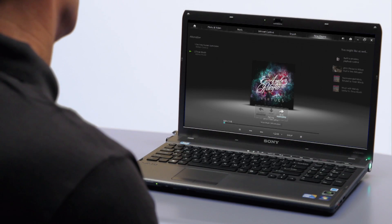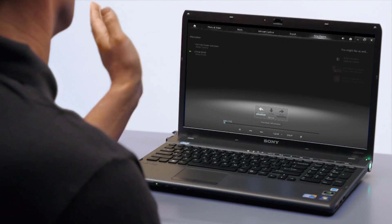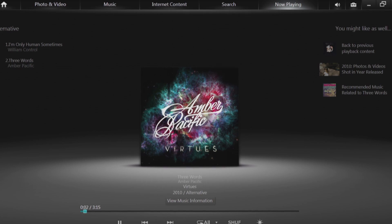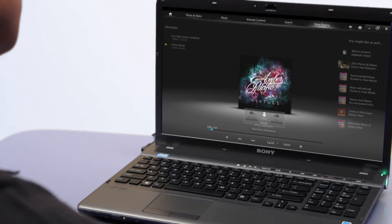Change to the next track by swiping your hand from left to right in front of the camera, or return to the previous track by swiping your hand from right to left. Play or pause a track by moving your hand downward in front of the camera.